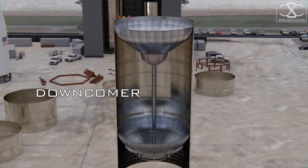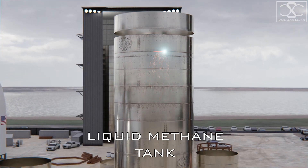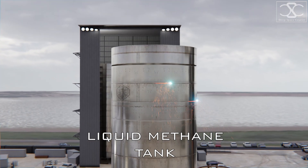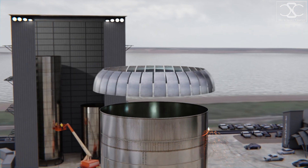Liquid methane was chosen because of its many advantages: it's cheaper, easier to produce, has higher performance than other fuels, and can be made on Mars, allowing us to refill and relaunch spacecraft from the surface of the red planet.